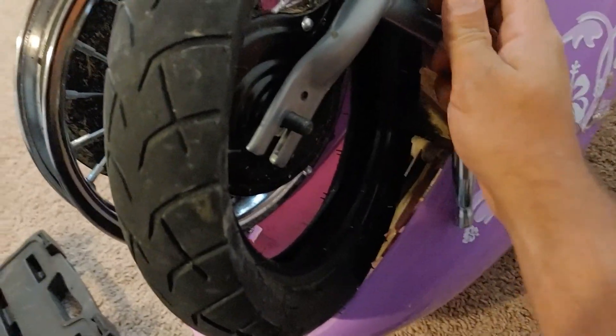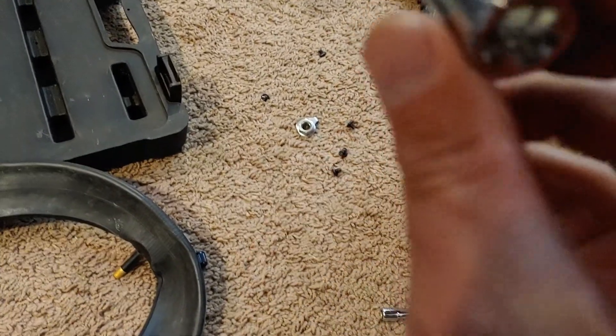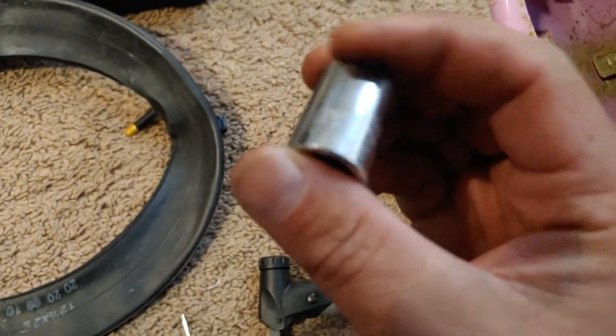Use an eight millimeter here — and then a 15 millimeter. Take that screw off and that screw off.